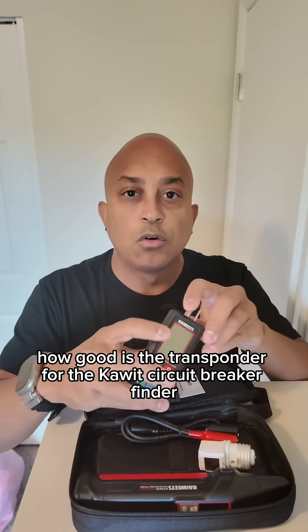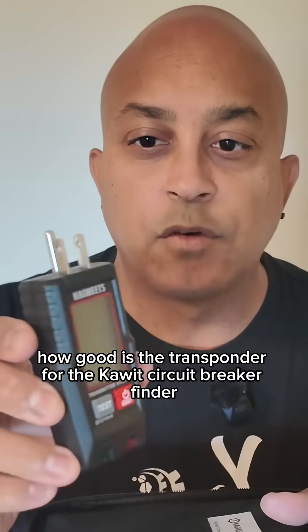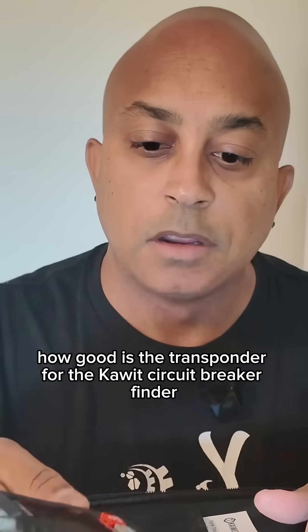People ask me all the time: how good is the transponder for the Kai Weets circuit breaker finder? And it's pretty good.